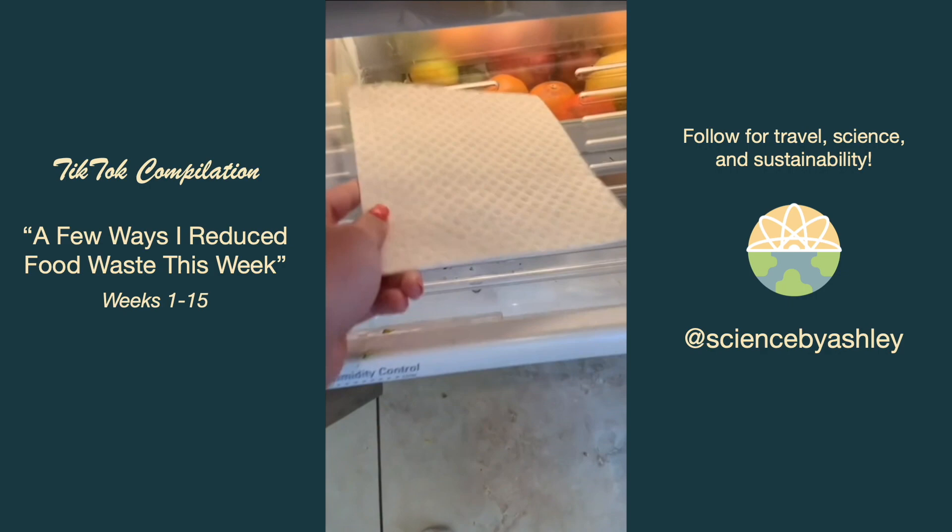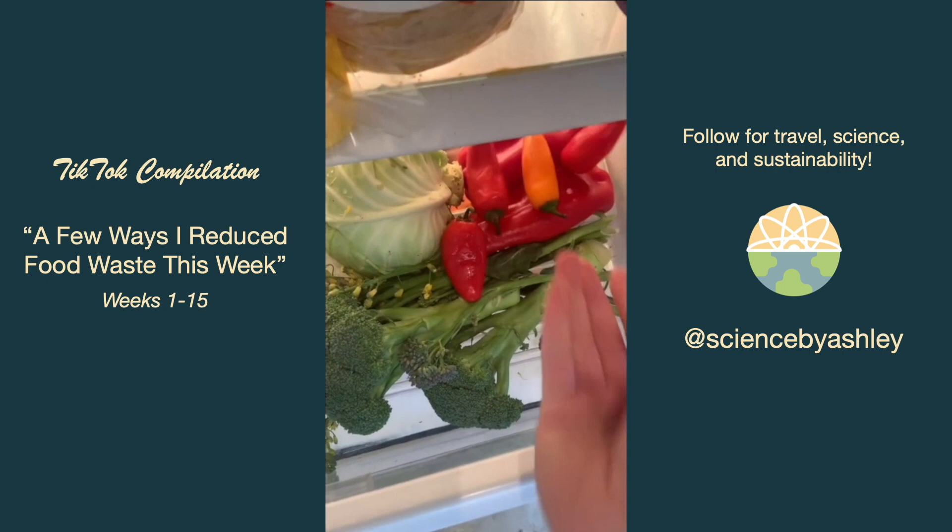Over the past couple of weeks I noticed my crisper drawer vegetables were getting moldier quicker than I'd like, so I cleaned out the drawer and placed a Swedish dishcloth inside to help absorb the excess moisture.